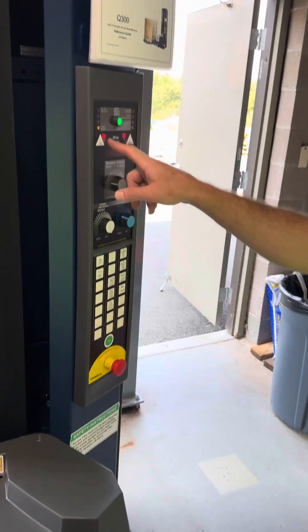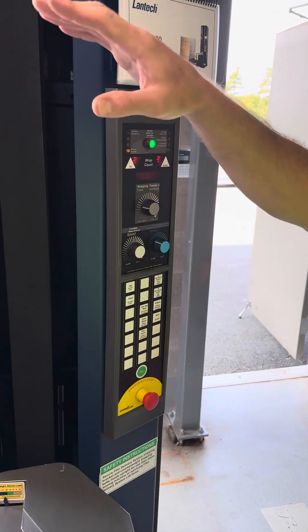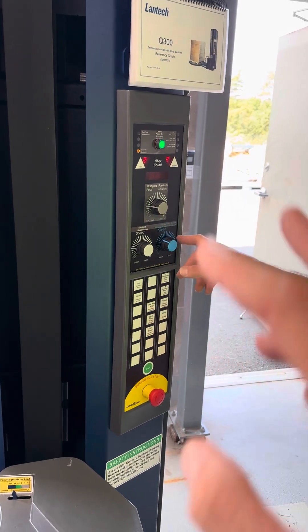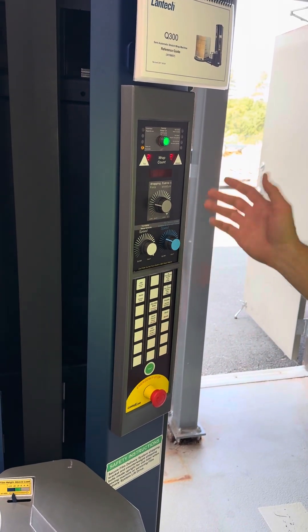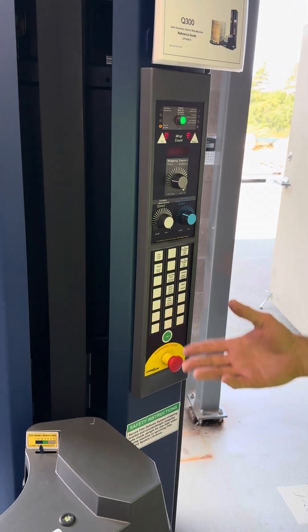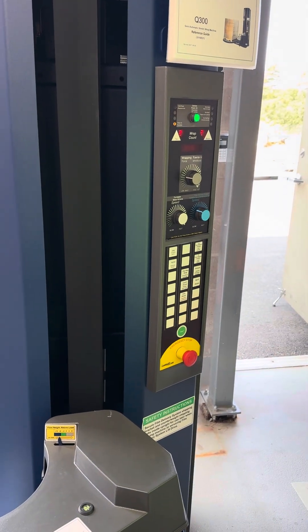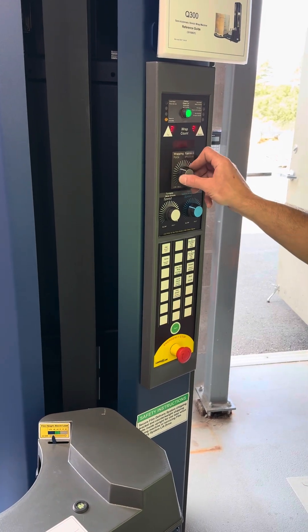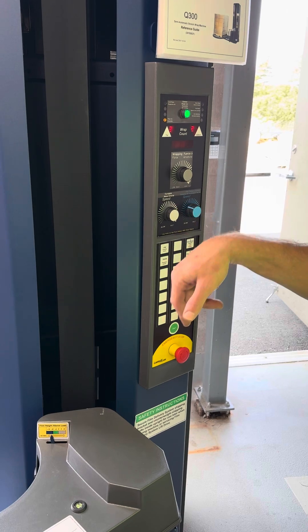You've got your control panel: power on, number of top wraps at the top of your skid, number of bottom wraps at the bottom. Standard is 2-2, but 2-3 is common — I see a lot of 3-3. It all depends on the gauge of your film and how tight you want that skid wrap. You've also got your wrapping force, which controls the tension — how tight it is.